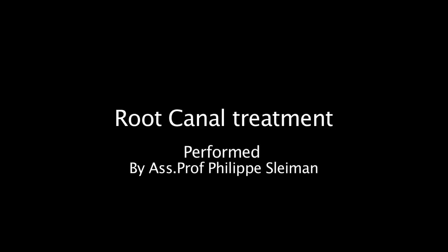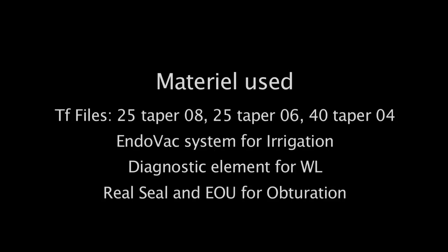Welcome to the root canal treatment video. The materials used in this movie are TF25-08 and 25-06 for the crown down, 40-04 for apical enlargement, INDOVAC system for irrigation, diagnostic element for working lengths, and ReSeal and element obturation unit for obturation.